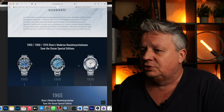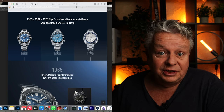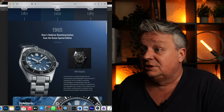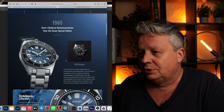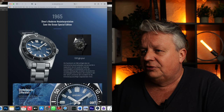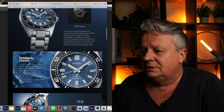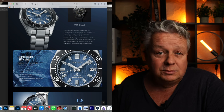Hier kurz zur Geschichte. Hier sieht man auch nochmal schön nebeneinander: 65, 68 und 1970. Los geht's mit der 65er, hier sehr schön zu sehen. Das war das alte Original aus den 65ern, das ist die neue Interpretation – schön mit dem dunkelblauen Zifferblatt. Finde ich auch sehr geil.